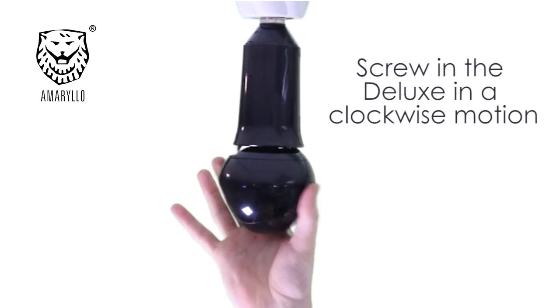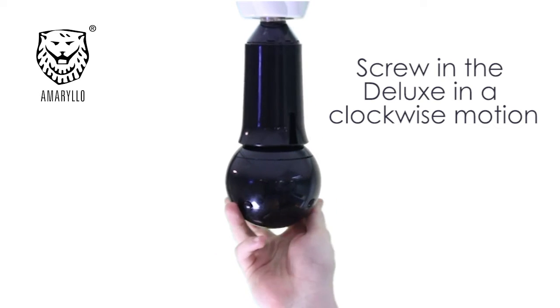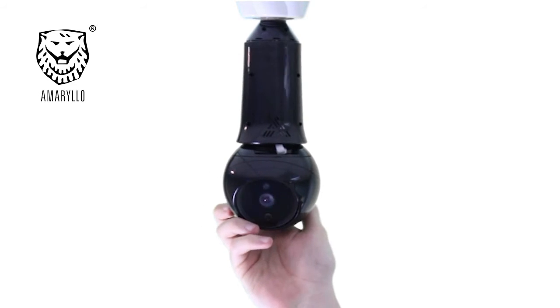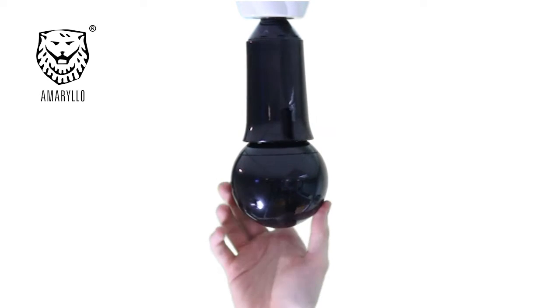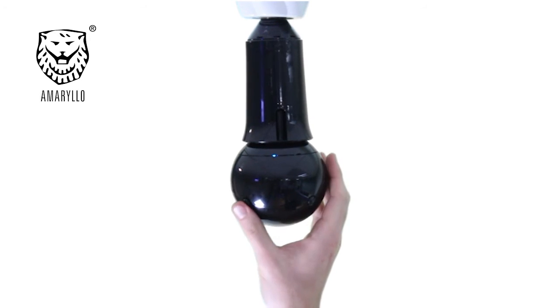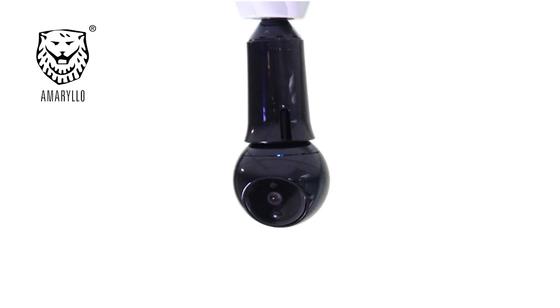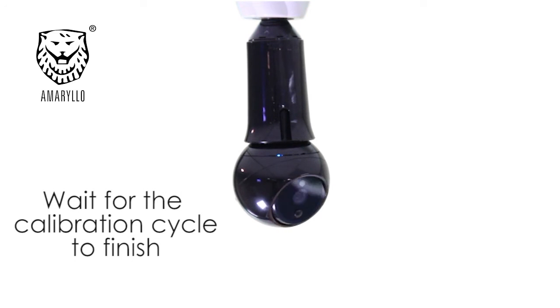First, screw in the Deluxe in a clockwise motion till it is fixed. Now, wait for the Deluxe to finish its calibration cycle.